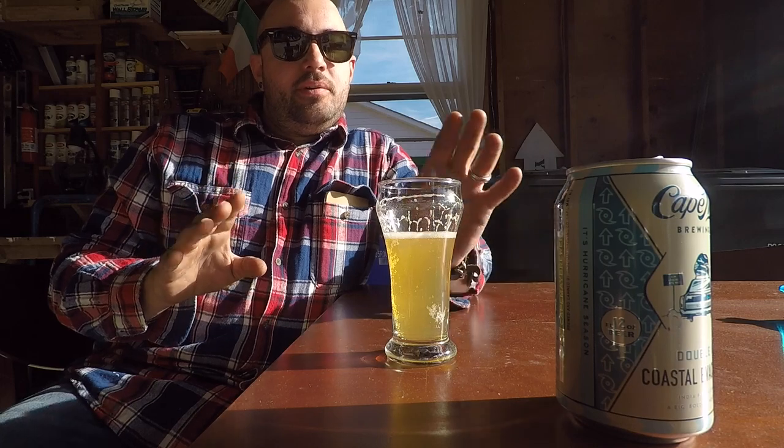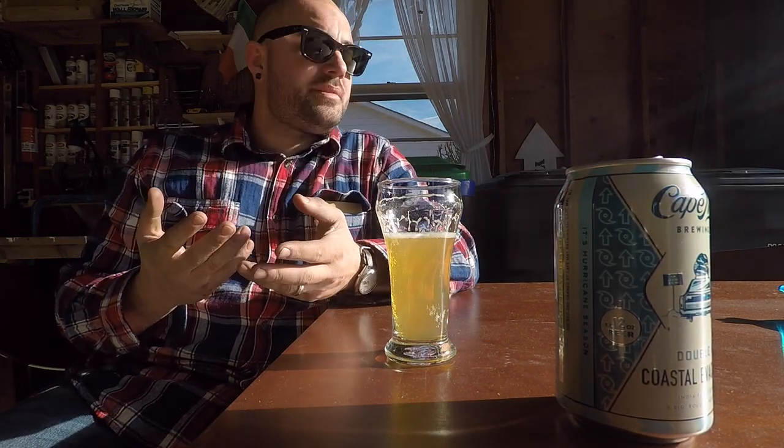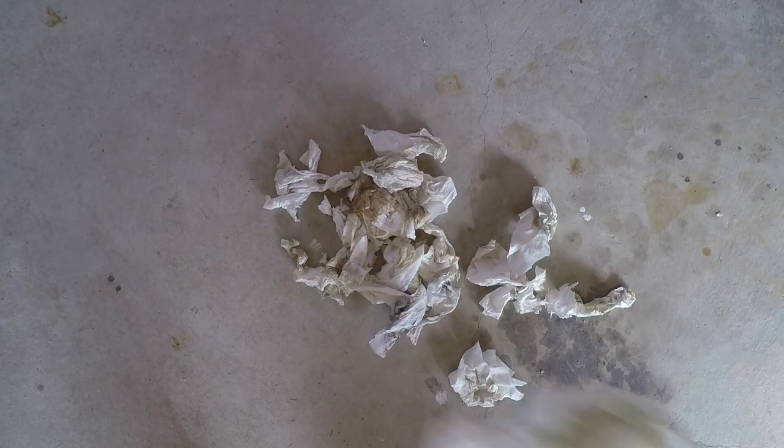That's two days later. Used almost a whole roll of paper towels, still have to clean the freezer part. Took some time this morning since it's so nice out to ride my motorbike. It's day three on this refrigerator cleaning pseudo-restoration.